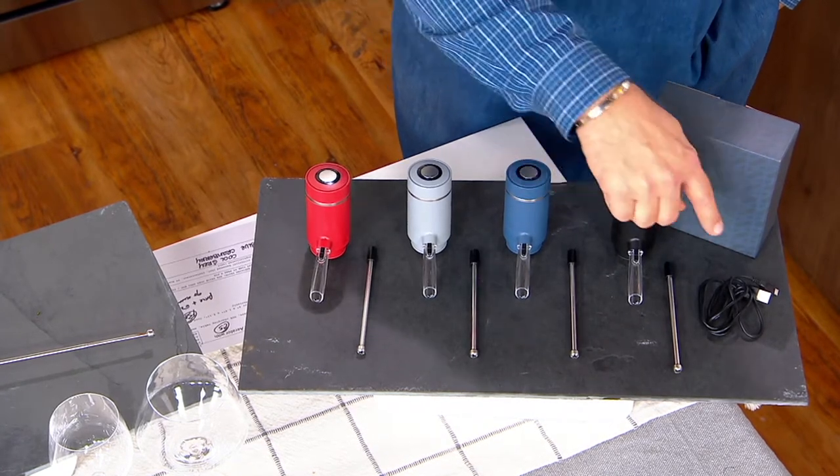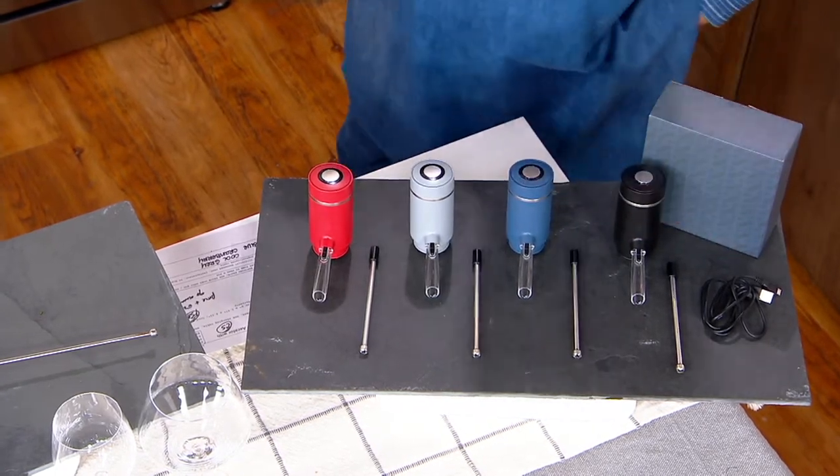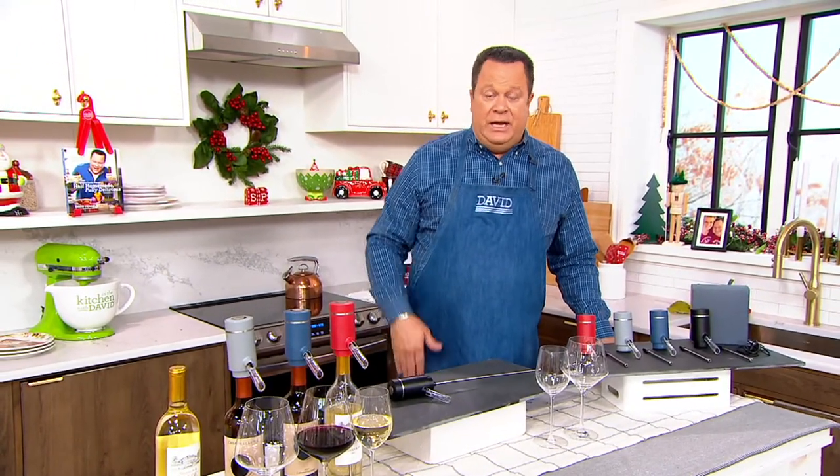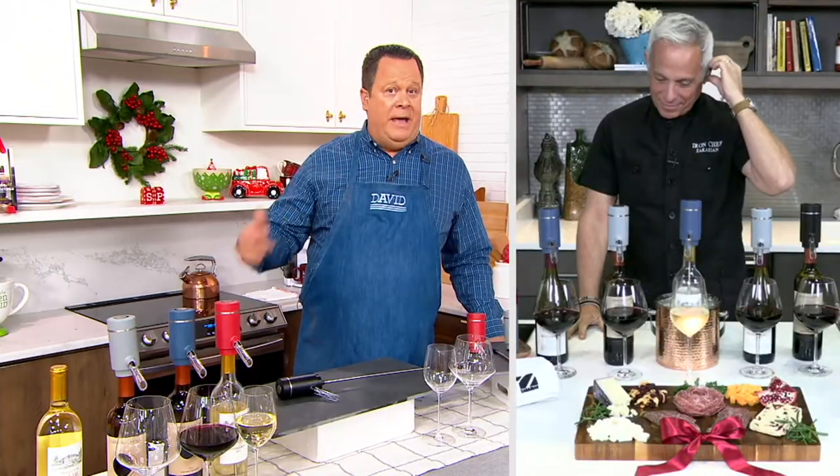The rod and your charging cable are also included. Everything is available for you. Black Friday sale price means free shipping and handling. Iron Chef Jeffrey Zacharian — his wine, a wine dispenser, and an aerator — just keeps getting better and better.